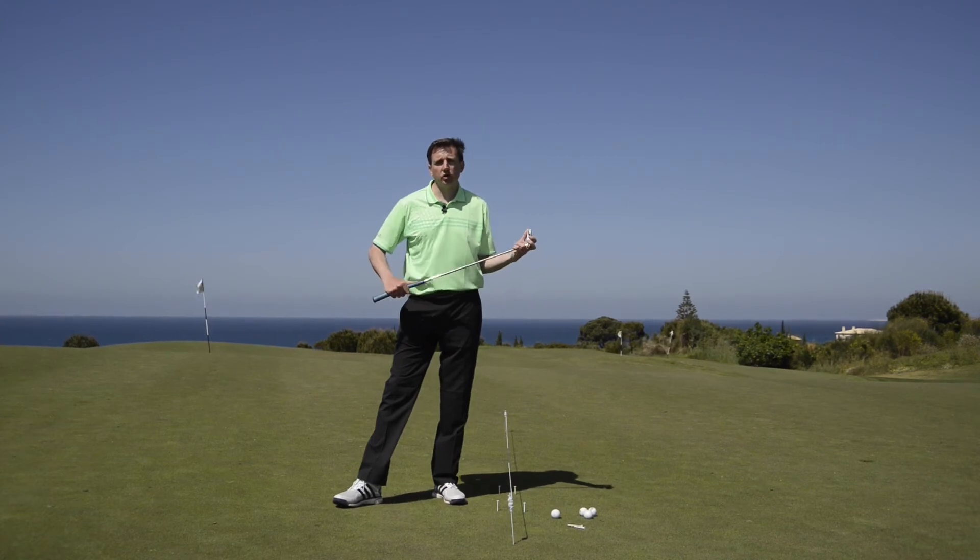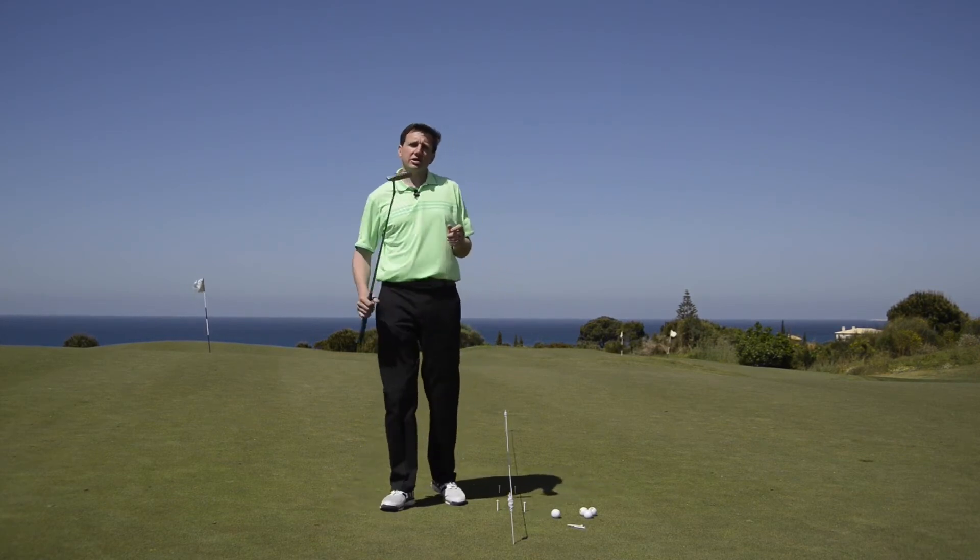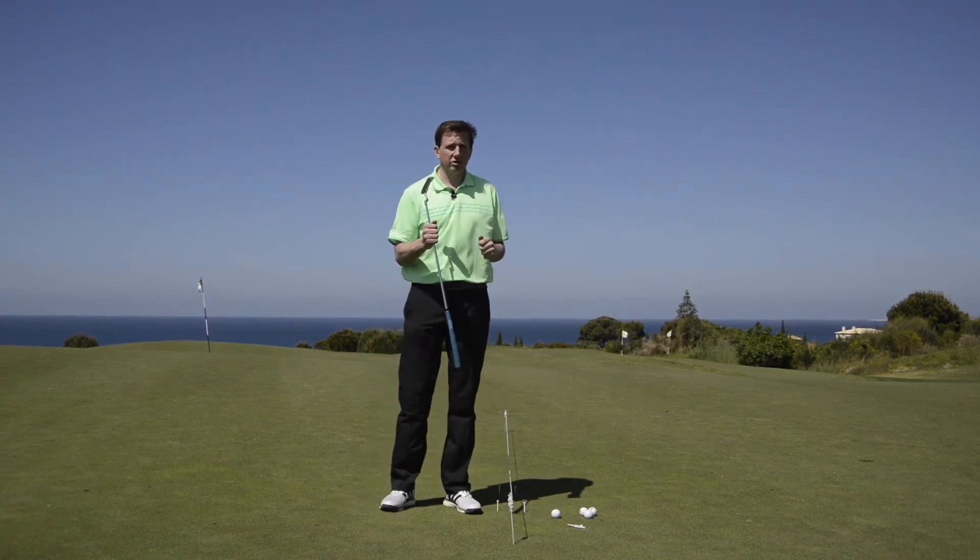Hi, welcome to Costa Navarino Resort in Greece. My name is Steve Astle, I'm one of TG's Top 50 coaches. We're out on the putting green at the moment and we're going to show you how you can calibrate your stroke before you go out and play.